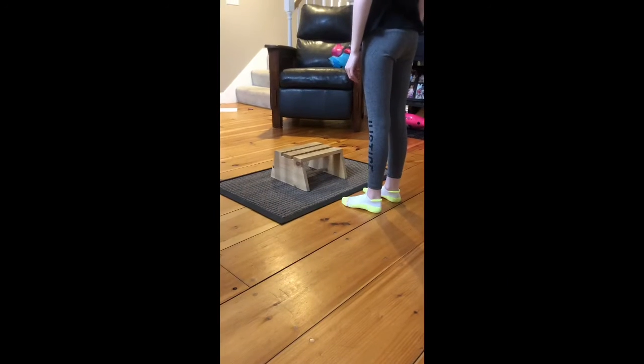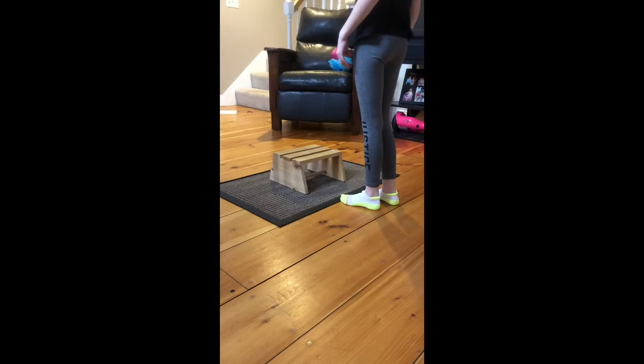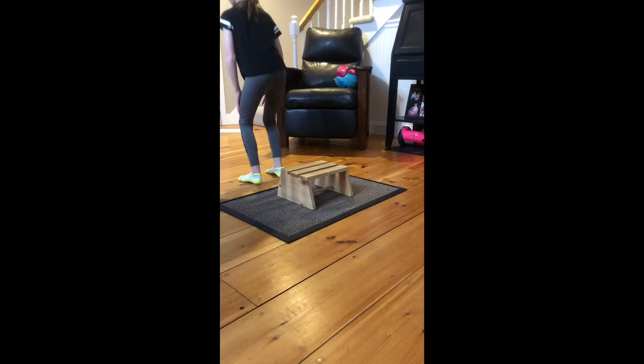The third station in today's obstacle course is stepping up onto a stool or a box or something sturdy — one foot and then the other. Then you're going to bend with both legs together and jump off, landing on both feet at the same time.